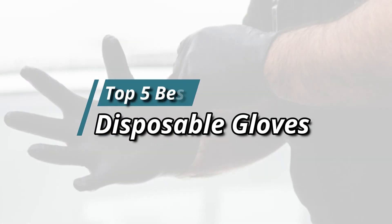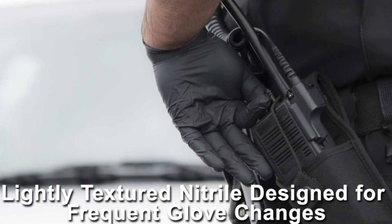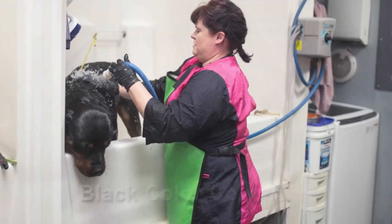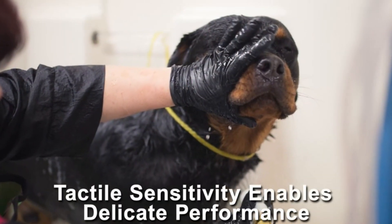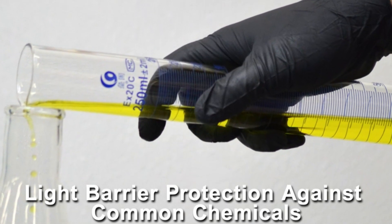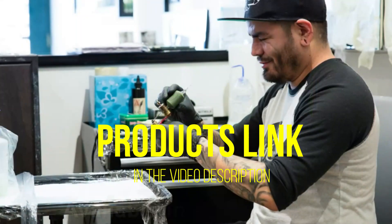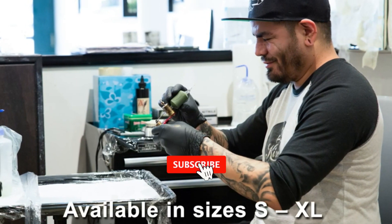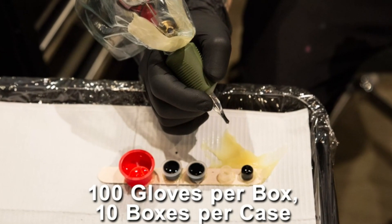Hello friends, this video focuses on the top 5 best disposable gloves. Through massive research and analysis, I've compiled a list of options based on their features, quality, prices, reputation of the manufacturers, and customer feedback. I've covered different options for every type of customer and provided updated links for the best prices in the description box below. Please watch the video, leave a comment, and don't forget to subscribe. Now, let's get started.